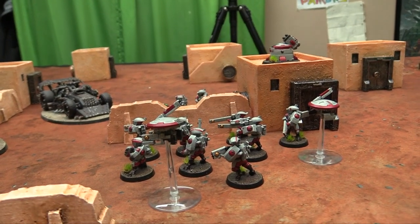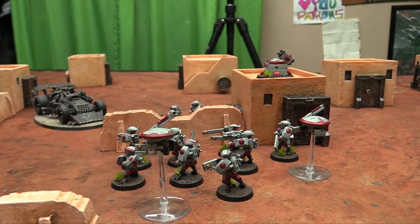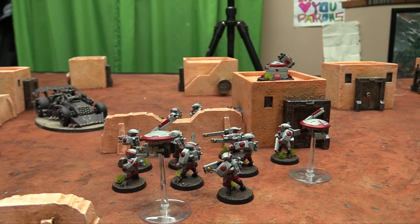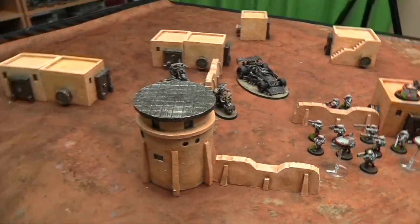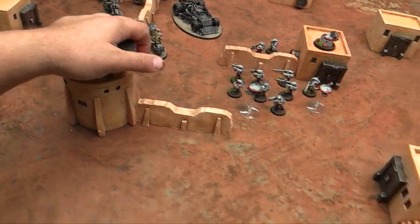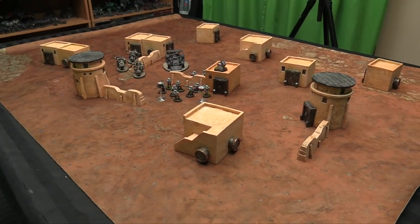It's not a bad amount of terrain for a game like Infinity — the walls give good blocked line of sight for infantry-sized models, so a Silhouette 2 would probably be okay, and Silhouette 3, 4, 5, and 6 would be fine behind the buildings. The towers are quite tall, and you've got some nice stairwells for the two larger buildings too.